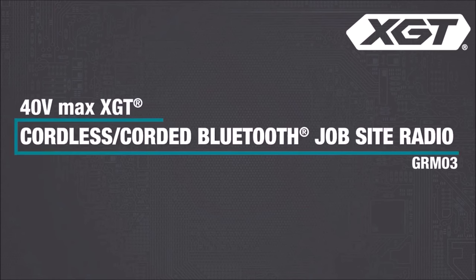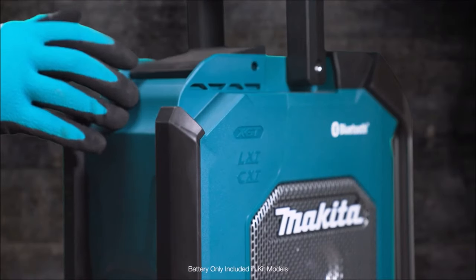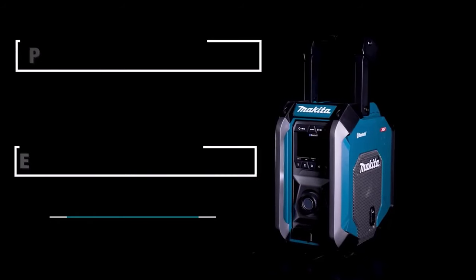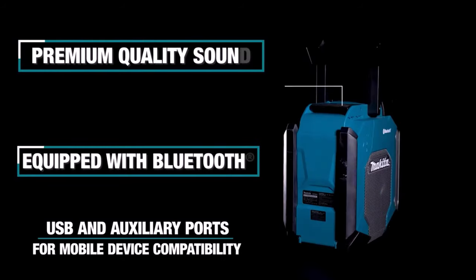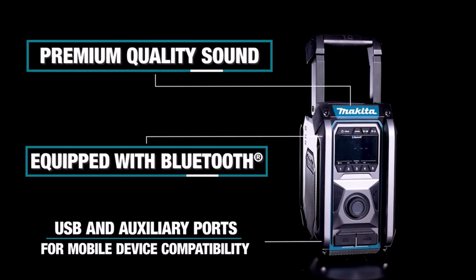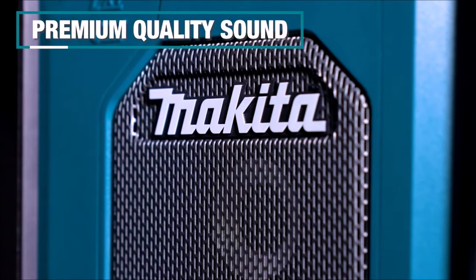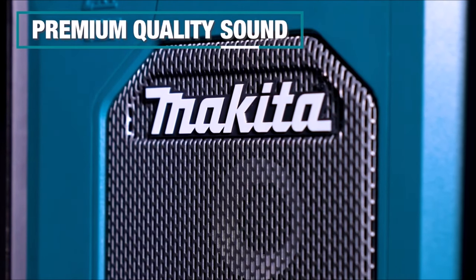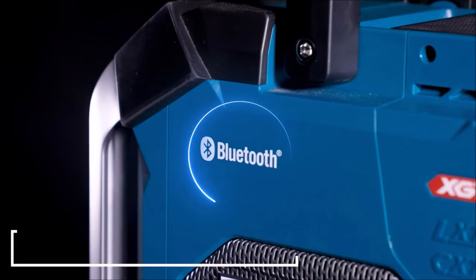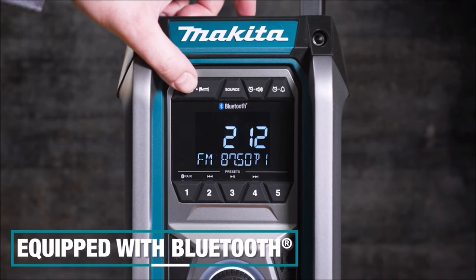Number 3. Introducing the Makita Cordless Bluetooth Jobsite Radio, GRM03, offering rich, full stereo sound in a rugged and portable design. Compatible with the 40V Max XGT system, this radio allows wireless Bluetooth connection to any mobile device for convenient music streaming. The intuitive menu controls enable users to adjust FM settings, volume, clock, and snooze functions effortlessly. Equipped with an auxiliary port for MP3 compatibility and a USB port, the GRM03 provides versatile connectivity options. It features two powerful side-firing speakers and a bottom-firing subwoofer, ensuring immersive audio performance.